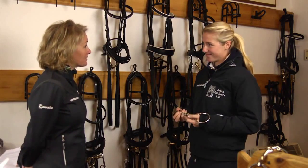Hi Laura, you've used Sprenger Bits for some time now. Please could you give us some insight into why you chose Sprenger Bits?